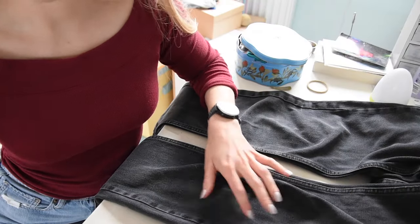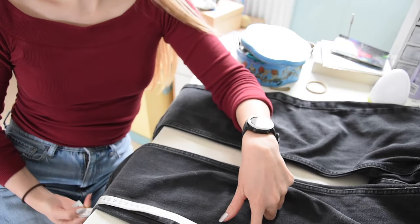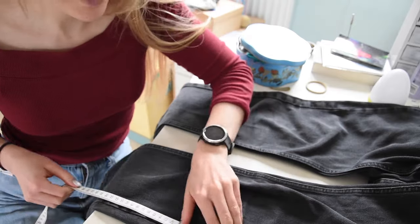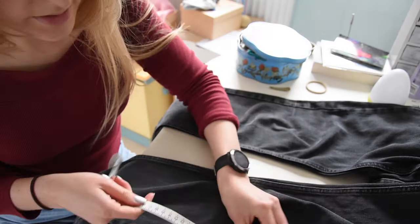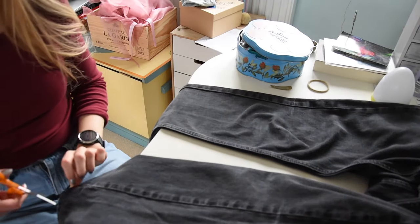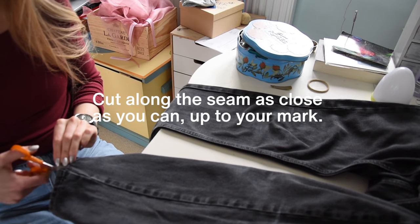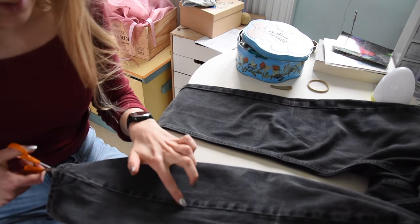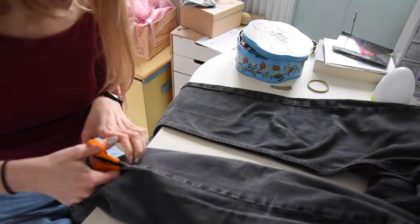I'm going to measure from here to the end and just make sure that it's even on both sides. The saying is always to measure twice, cut once. Next I'm taking a pair of scissors — they're pretty sharp — and I'm going to open up the outside seam, making sure I'm cutting exactly close to the seam.